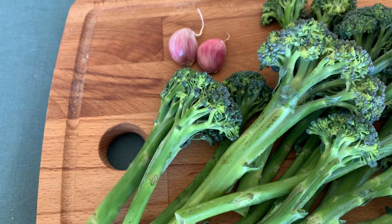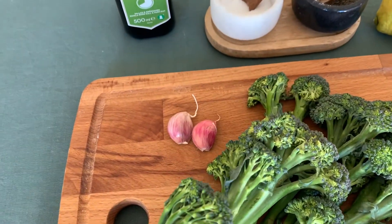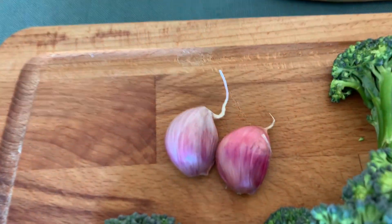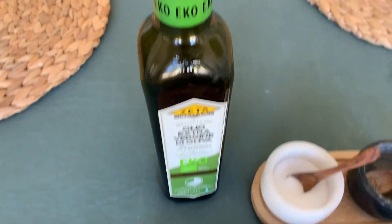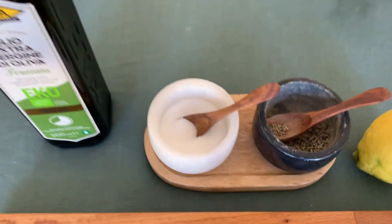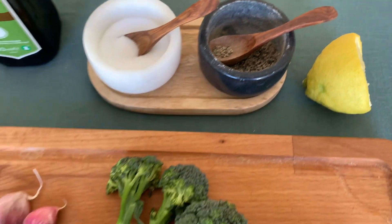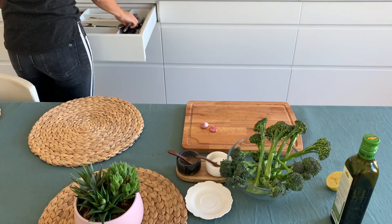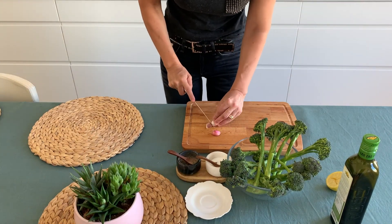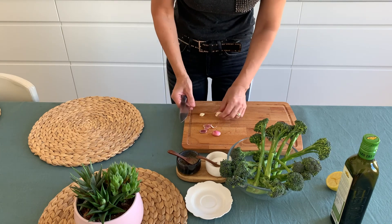These are the few ingredients you will need to prepare today's dish: broccolini, which as you already know are the star of today's recipe, then two garlic cloves — but only if you like them, because home cooking means you can prepare everything as you like — a good olive oil, salt, pepper, and half a lemon.